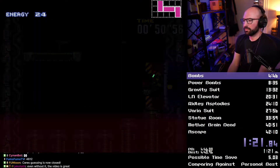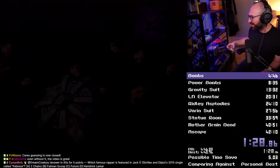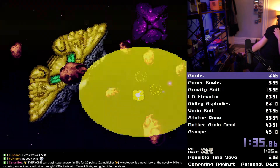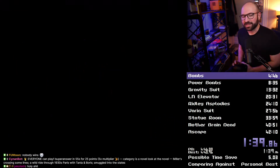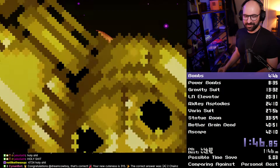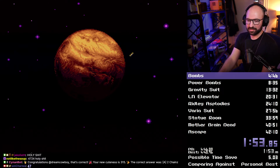Oh my God, why wasn't it a 3x fire bat? Oh my God, my elevator room sucked. God damn it, six series PV though. Finally I get to use this emote.